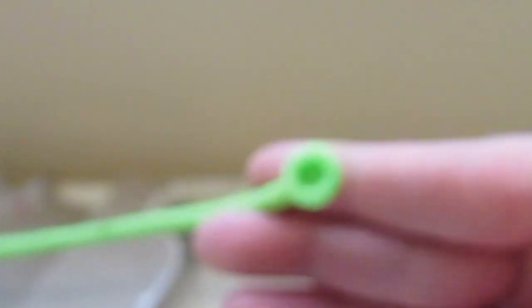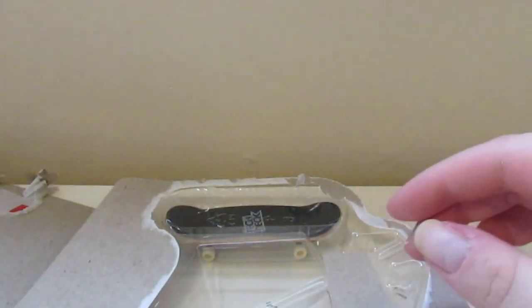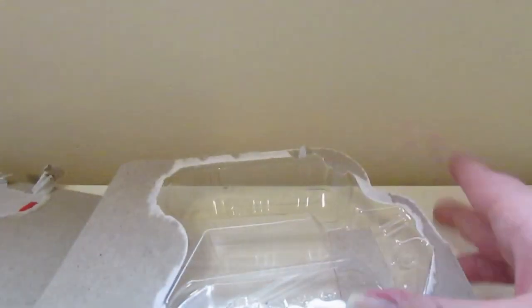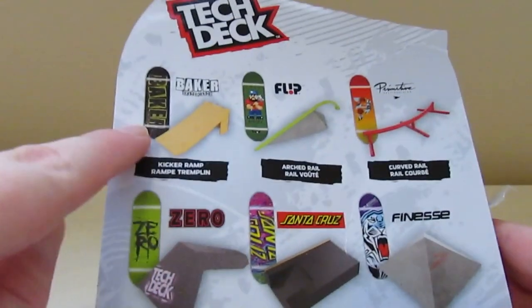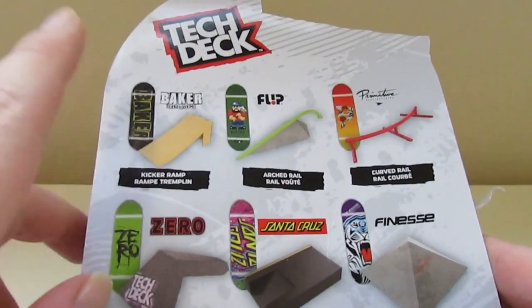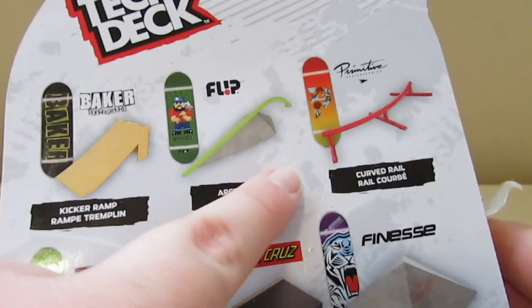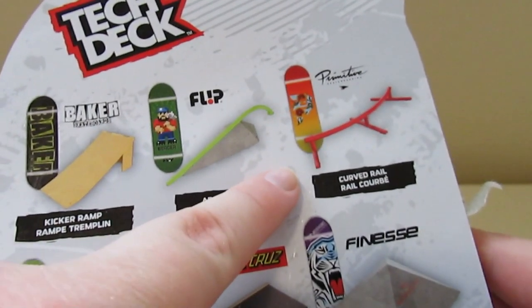Here's the rail. And here's the board — it does come with another board. There's another board that comes with this, with just the street hit, because they made another one with different boards. So like this one with the Kicker — I'm pretty sure you guys saw my other video, if you haven't go check that out — this Kicker comes with a Toy Machine board. This one came with a Blind.